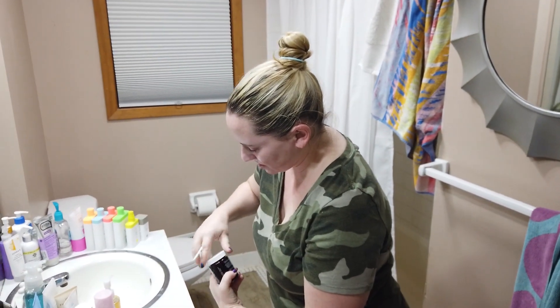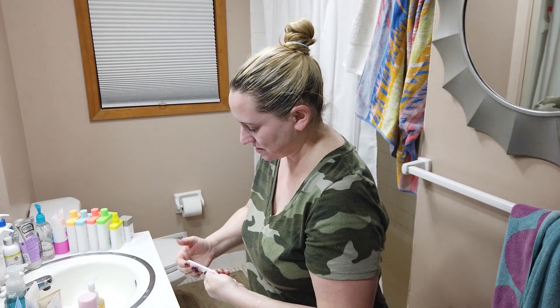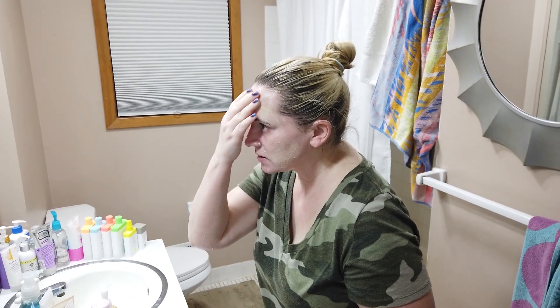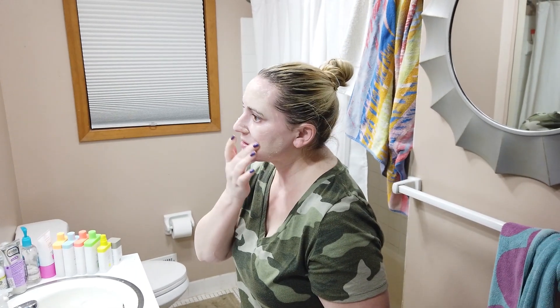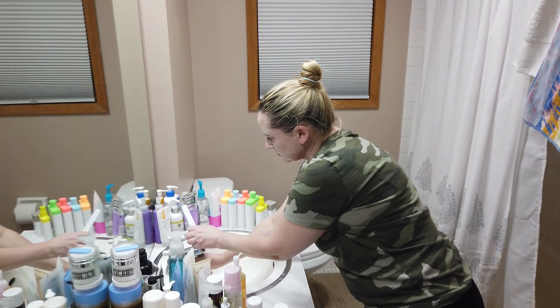Now I've got damp skin, I'm going to apply the Youth to the People mask — a very thin layer. Jar packaging — I'm not too fond of that, but you already know that. Here's what it looks like; it kind of looks like almost a pineapple paste. I actually think there is pineapple in this mask, along with bamboo, which is having a moment right now.